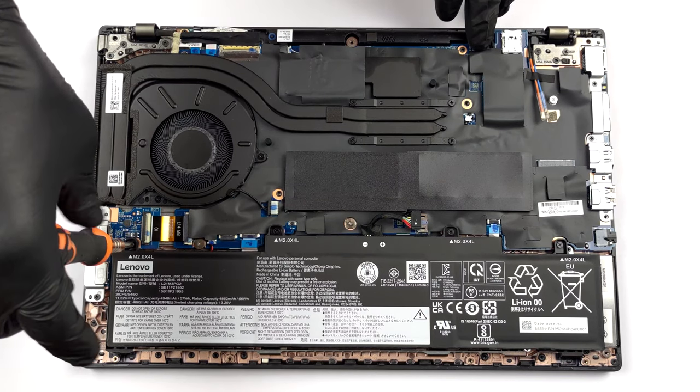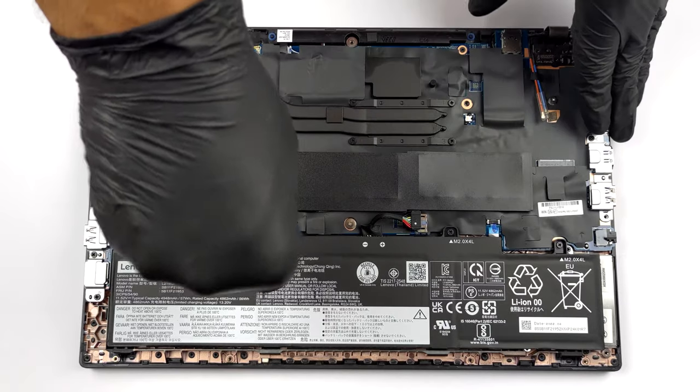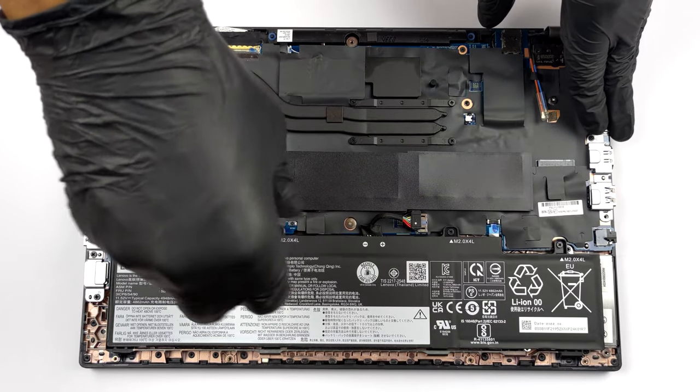To remove it, unplug the connector from the motherboard, and undo the 4 Phillips head screws keeping it in place.